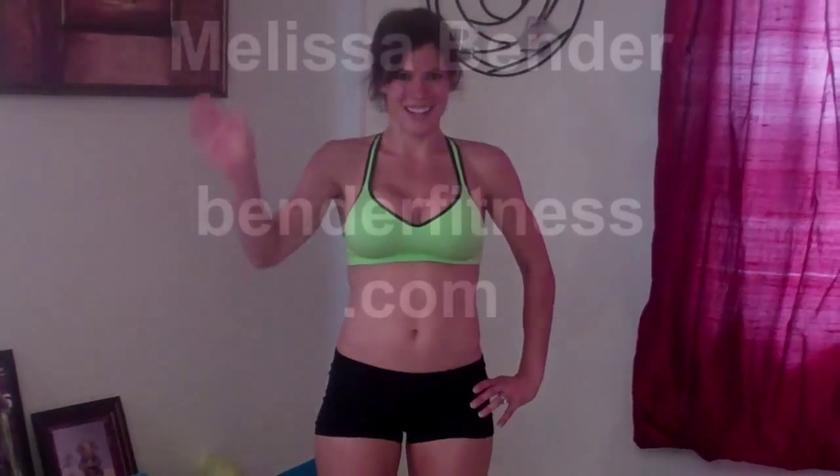That's it for my workout today. Everything you need to know will be on my site, BenderFitness.com — all the information, number of reps, how many times I made it through everything. Don't forget to click the subscribe button if you like what you see and want to get updated on new workouts — you can subscribe to my YouTube or to my blog or both. I hope to see you tomorrow with a brand new workout. Have a good day.